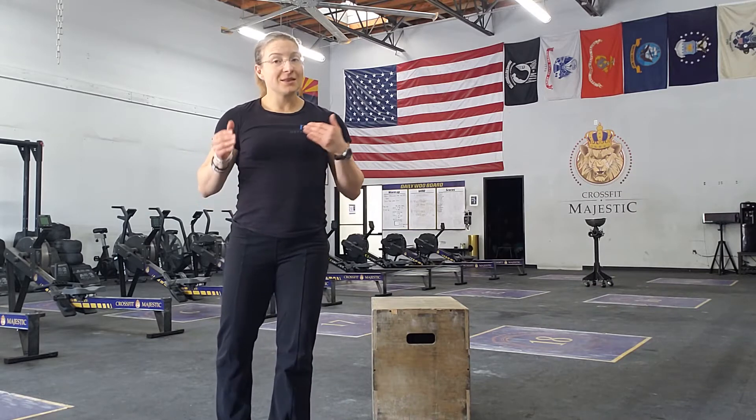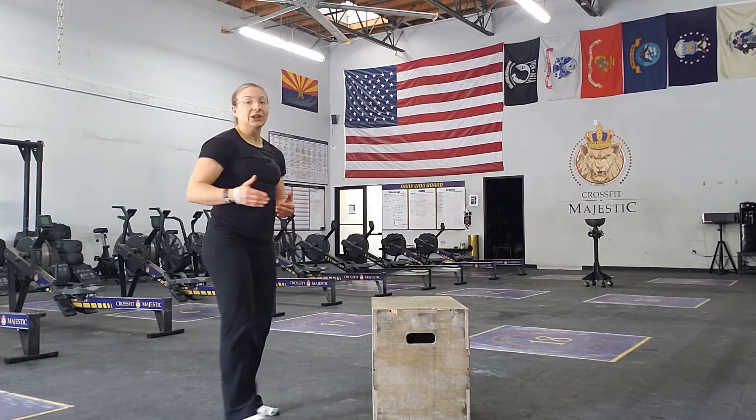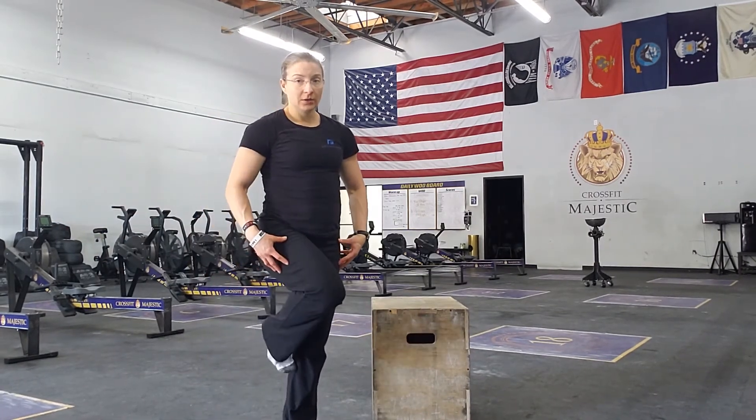For you, ladies and gentlemen, with Get Your Fix Physical Therapy and Performance, I'm going to show you a step-up — but this is a more dynamic, aggressive step-up than just stepping up on a box. It's going to be really good for learning that whole part of your running form as well.